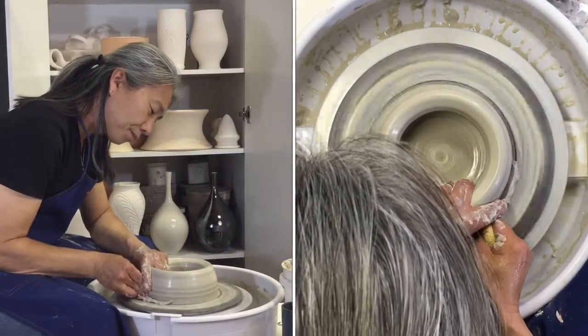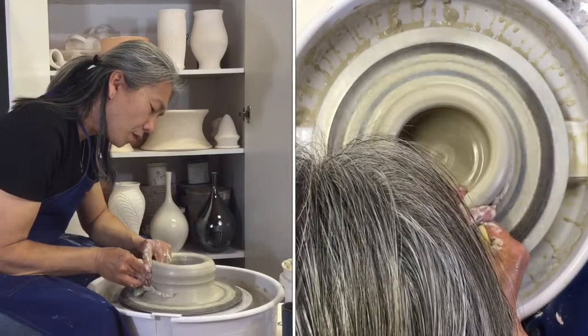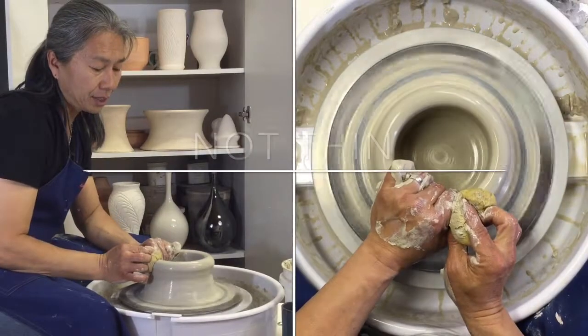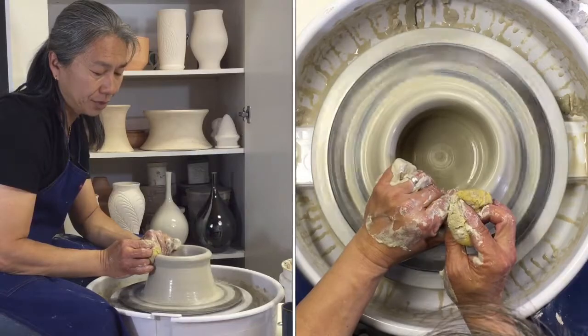First pull — just cleaning it up, getting it nice and even. One of the main things that's different about a chuck is that you don't need to make it thin. You actually don't want it thin — you want a pretty good thickness on there so it retains its shape.